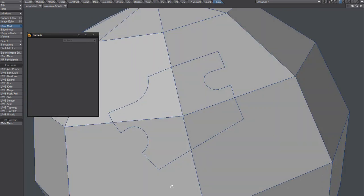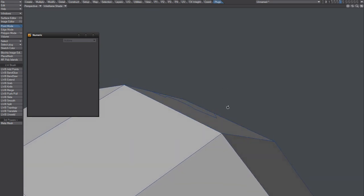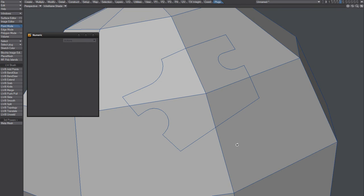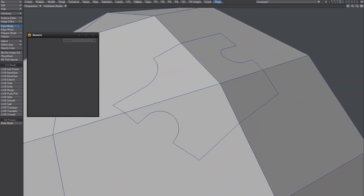So yeah, pretty neat. All right, let's look. It looks pretty... a little bit better.